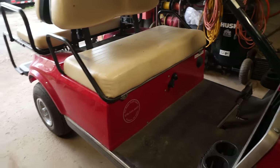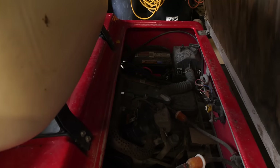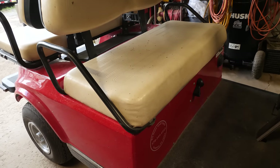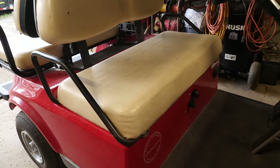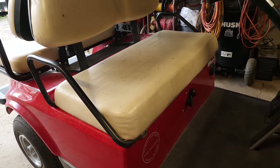Alright guys, here we have a 2001 Club Car DS gas. This one is having a charging system issue. The customer says they can drive it for about an hour, and then when they go to start it again after it stops, it won't start — it just makes a rapid clicking sound, which tells me the battery's going dead.